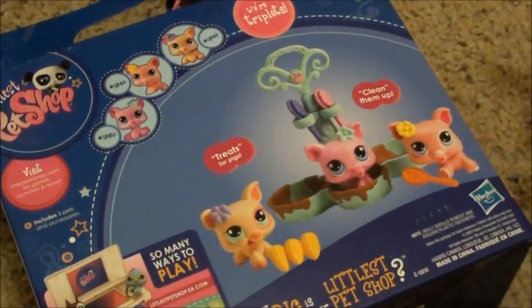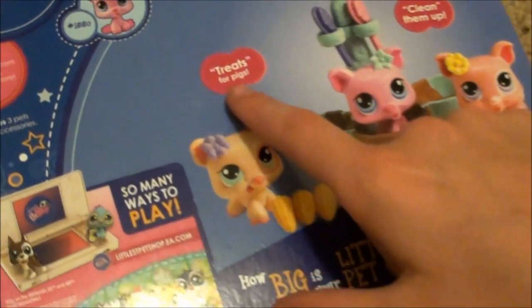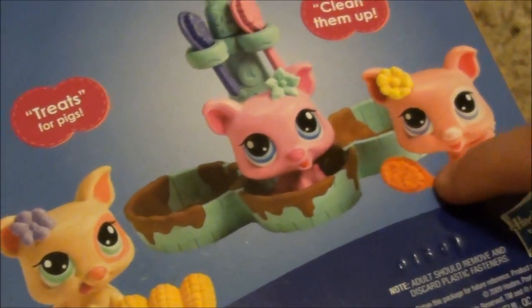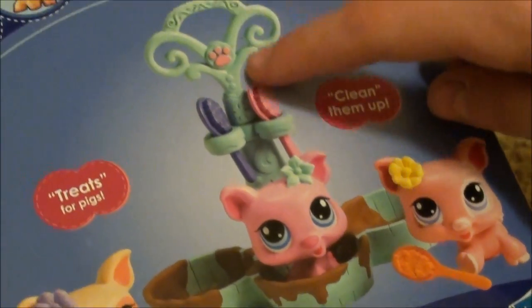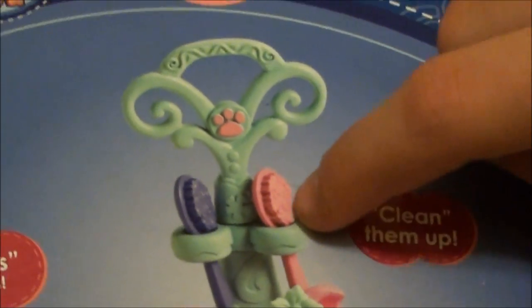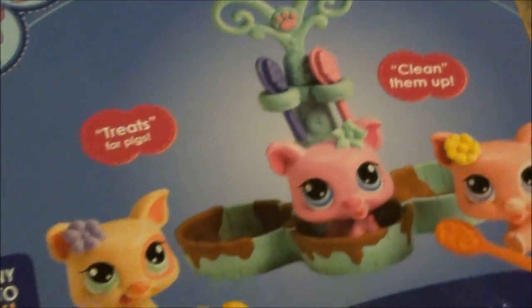Let's check out the back. Here's the back and it says treats for pigs, and then clean them up with the brushes. What's really cute is they have the brushes and the holes right here. They're so adorable.